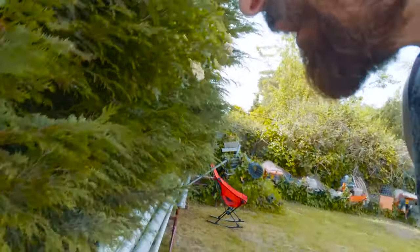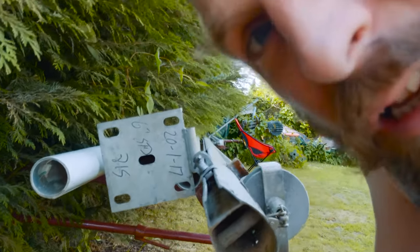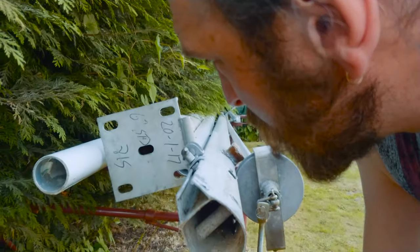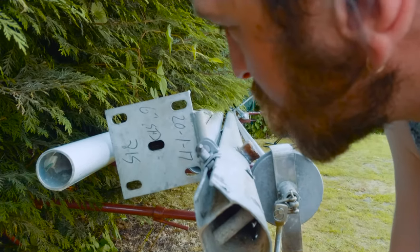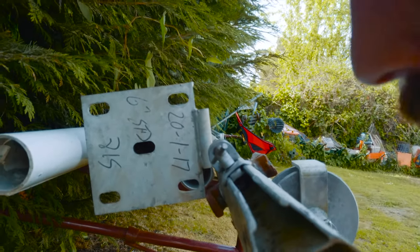Blue tit news - there's squeaking at the hole. So where I thought we only had one chick and I pulled some dead ones out, there are actually at least two. They're up on their feet, tweeting at the hole, so they will hopefully fledge in the next few days. Good news.